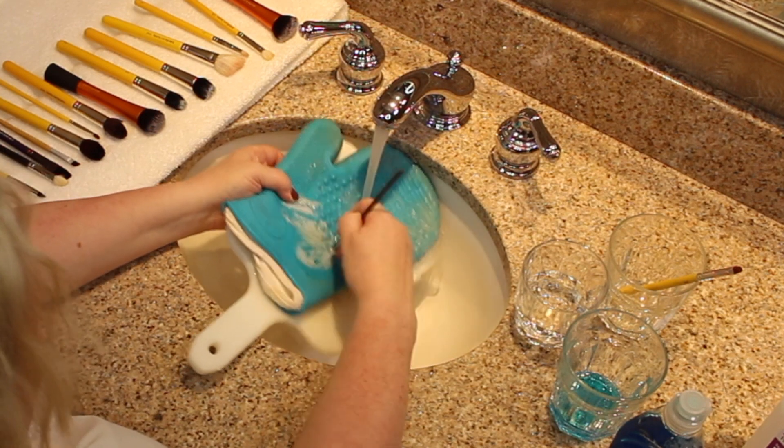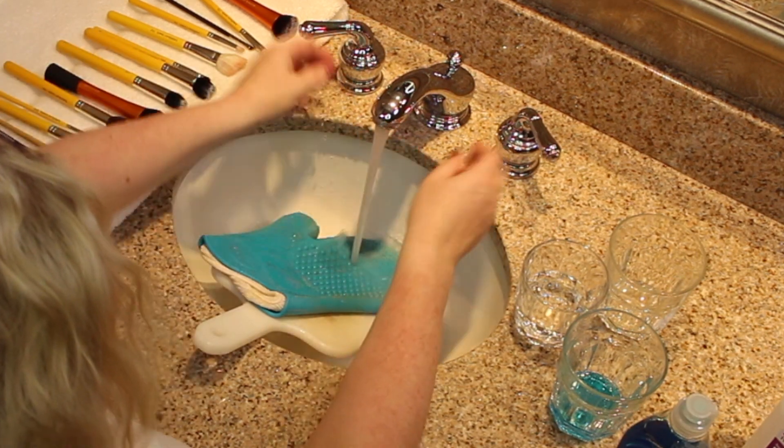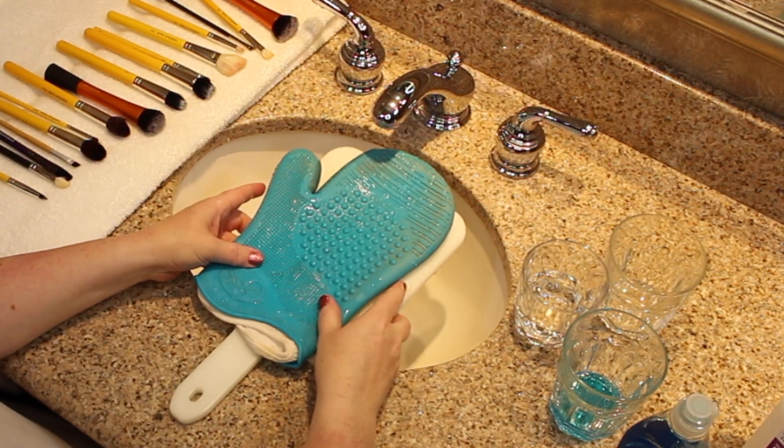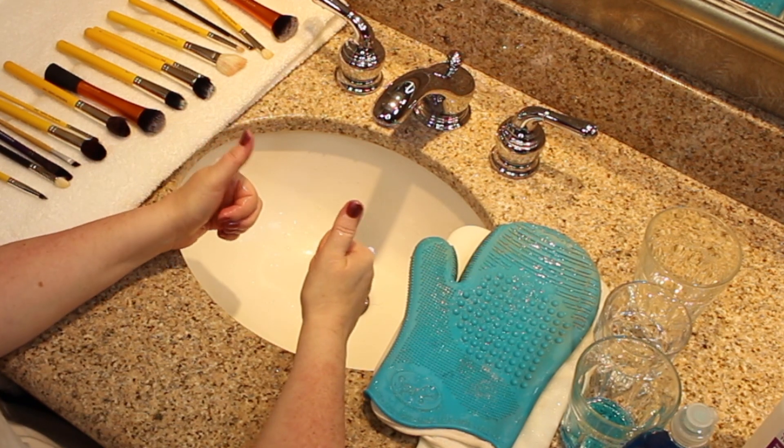Take that out, set it on the counter to dry. You're all done — clean makeup brushes.